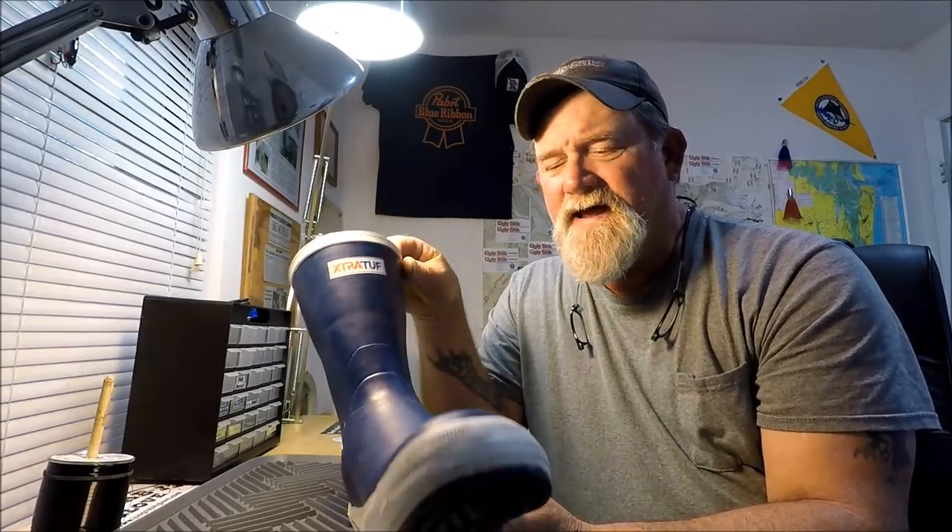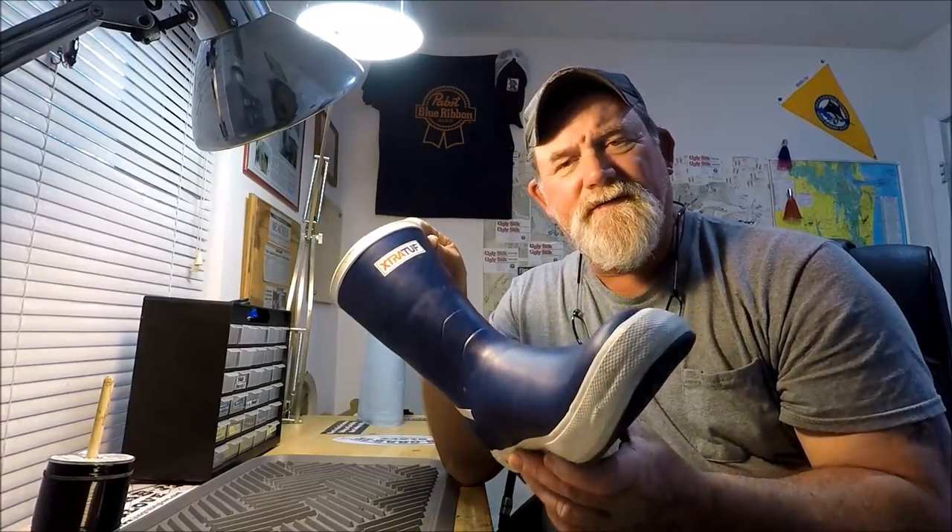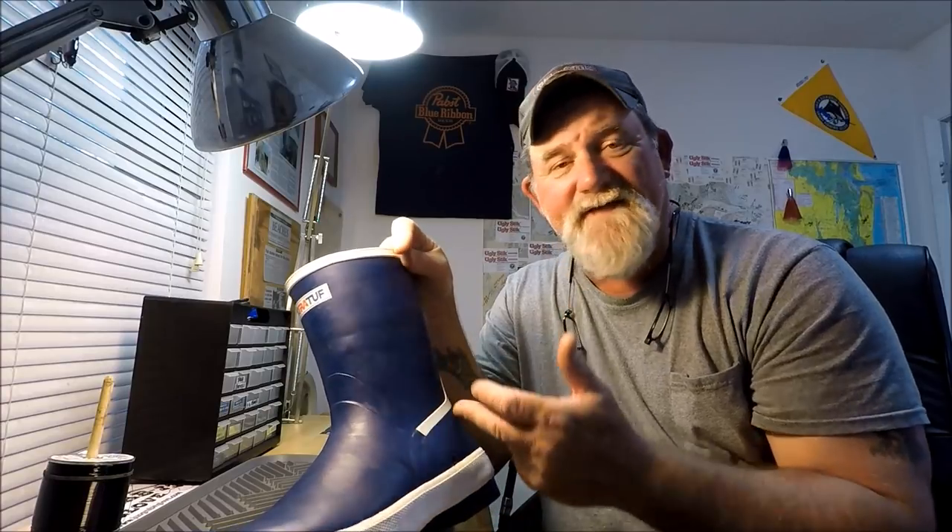This is getting kind of confusing, so I decided to figure out why, because I'm a huge fan of Extra Tough. I made a few calls. Honeywell owns Extra Tough, and the first guy I talked to didn't know why this boot is so much cheaper than the brown ones. He gave me a number for the retail sales division. I called there, the girl had no idea, and she got another guy on the phone who kind of understood my question: why are the brown ones so much more expensive than these new blue ones?